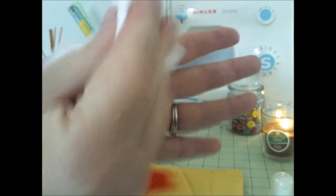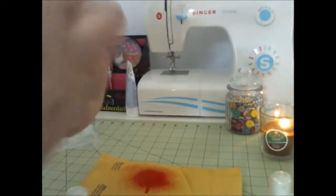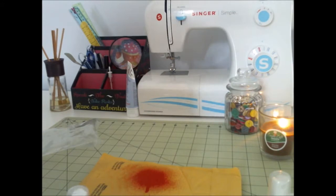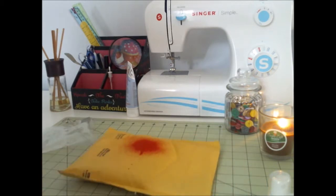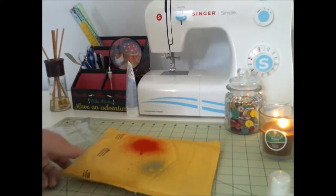Oh, and this doesn't come off too well. Look — I guess it does, but... All right, so there was the red. If you're interested, let's try a blue. I'm going to hold it back there — I'm not going to touch it. There's the blue.